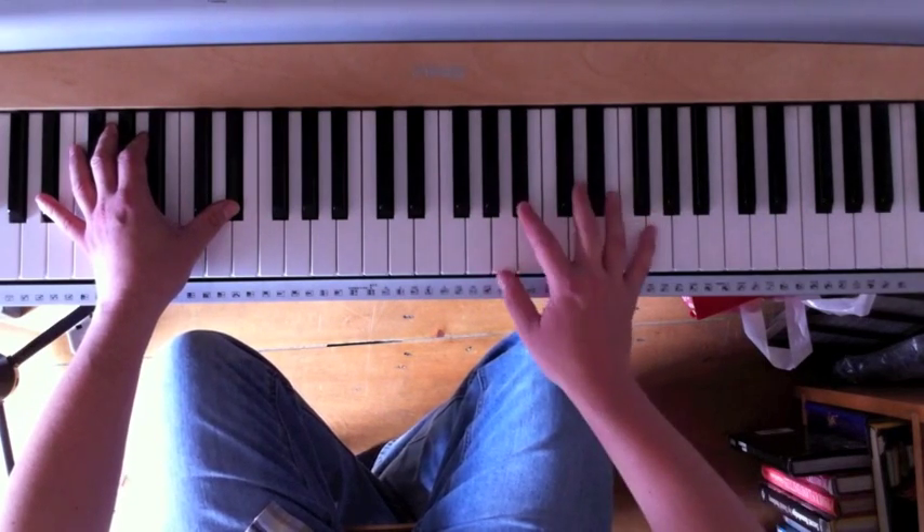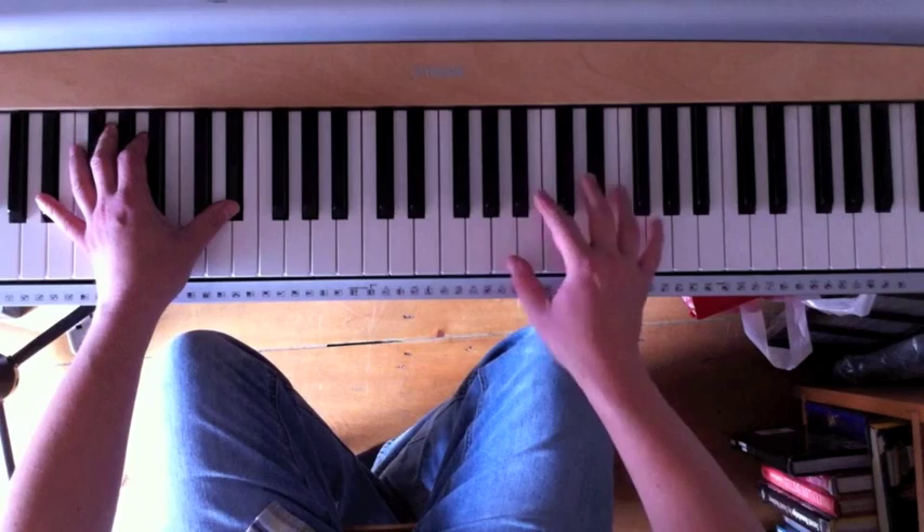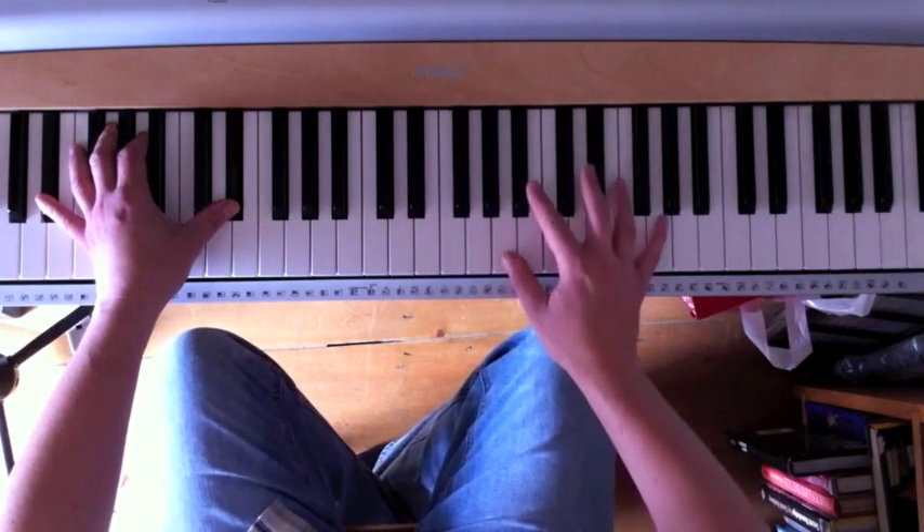It's really good to be able to get that fingering right, although it varies from key to key because it depends on the position of the black notes.